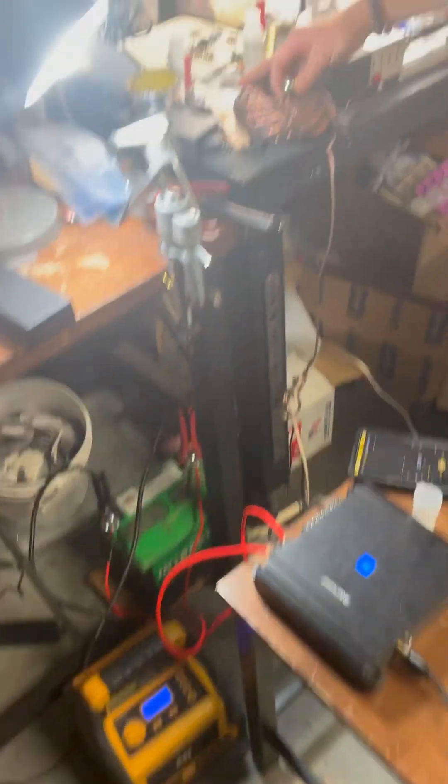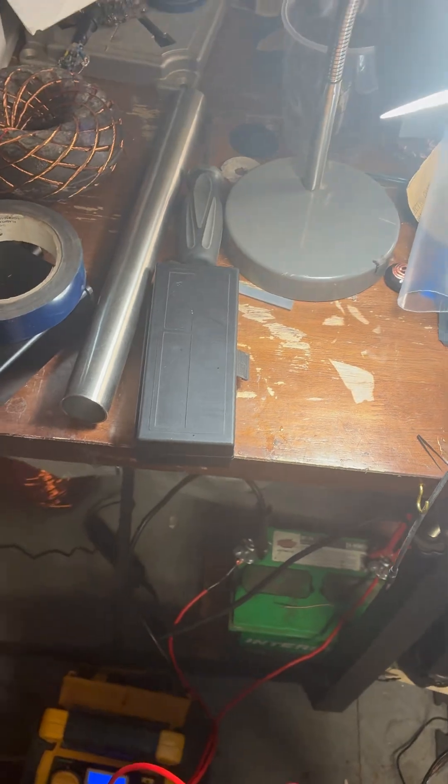So, essentially, these coils work amazing when you use car amplifiers, and these can be bad, but we're still going to try it.